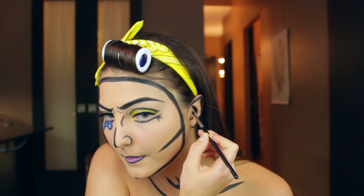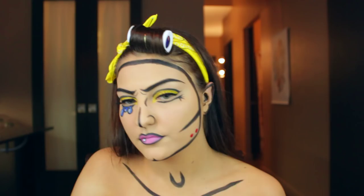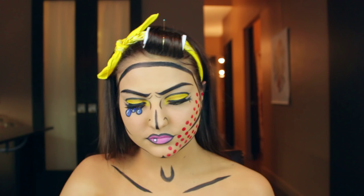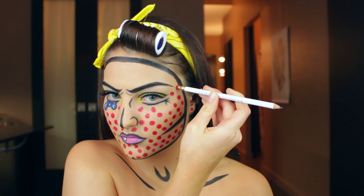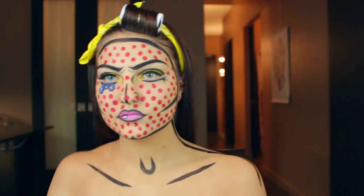Then I'm going to take the eraser end of a pencil and dip that into some red aqua color and just begin making some dots on my face. I find this is when the look really starts to come together — it's a lot of fun. You could always stop the look here if you wanted to, but I'm going to continue to do the dots on the rest of my face. I also decided I needed to outline my neck and my shoulders a bit more, so I'm going back in with that black aqua color and creating a line there, and also making a little line on my collarbone.